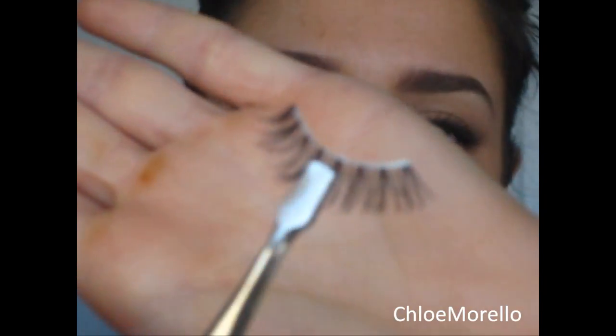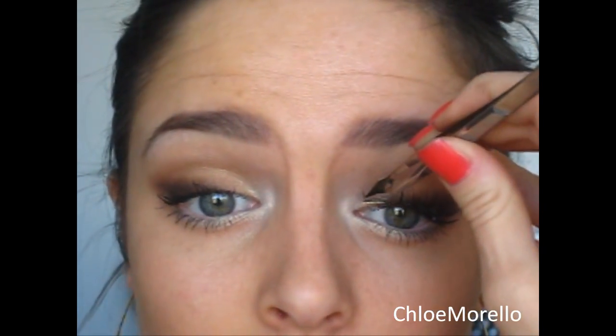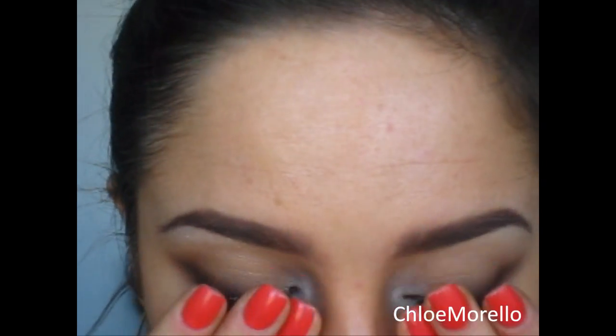Now the false eyelashes I'm going to use are the Ardell Demi Wispies, and I'm applying these with my Duo Lash glue. My eyes are done — the glue will dry clear.